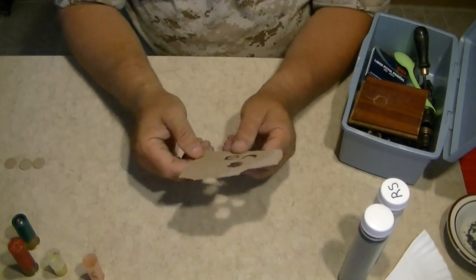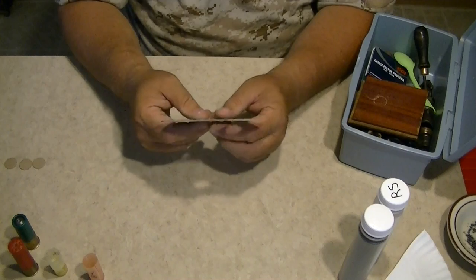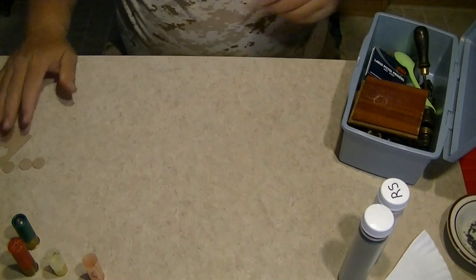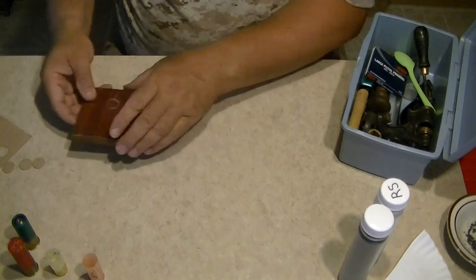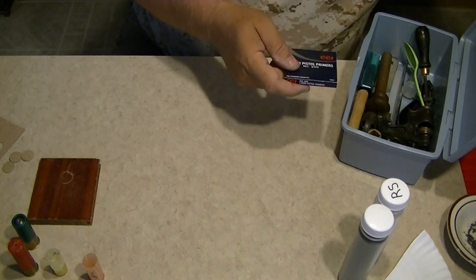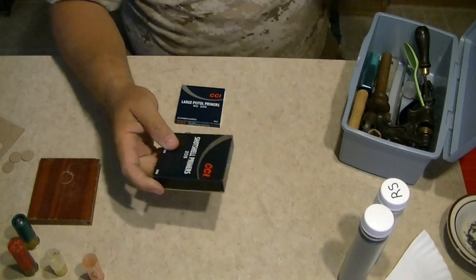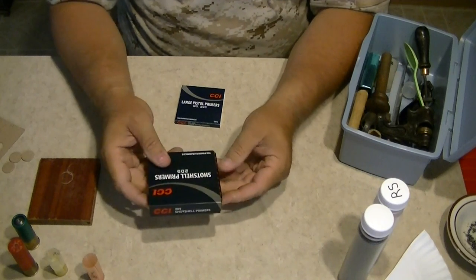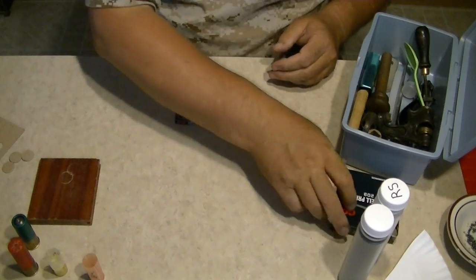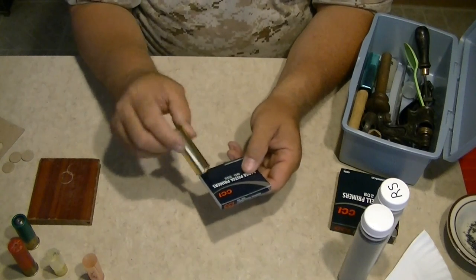You're going to need a piece of cardboard or strong paper to use as overshot cards — I'll show you how to make those — a piece of wood that you can hammer on, and replacement primers for 12 gauge. I'm using CCI 209 primers, so you'll need primers to replace the spent ones.